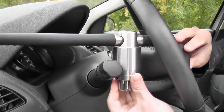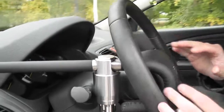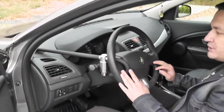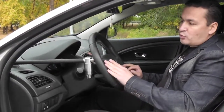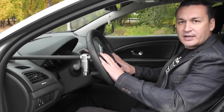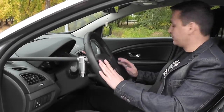Check the fixation — that's it, the installation is done. As you can see, it is easy and simple to install the anti-theft system Python. The system can be installed on the left side or the right side for different types of cars. Now let's see how Python works on a car — start the car.